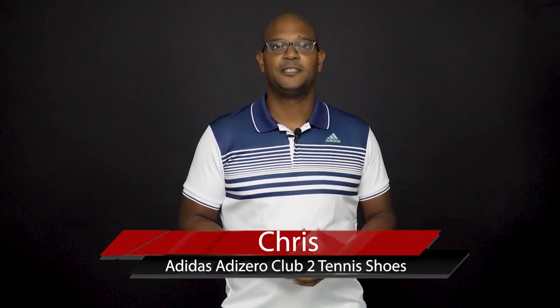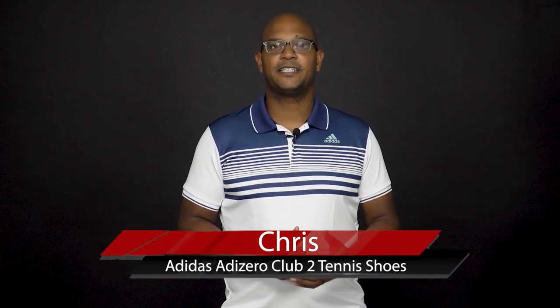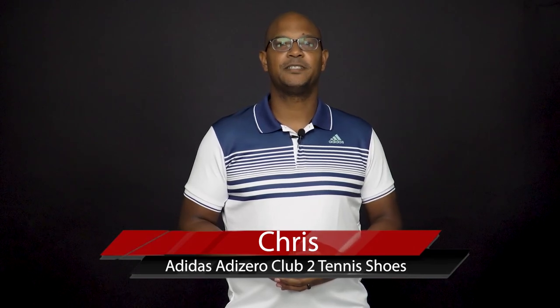Welcome to another TE Changeover. My name is Chris and today we're going to take a closer look at the Adidas Adi Zero Club 2 Tennis Shoe.